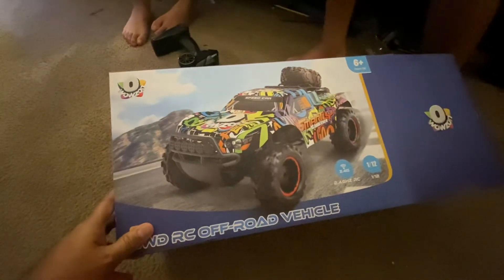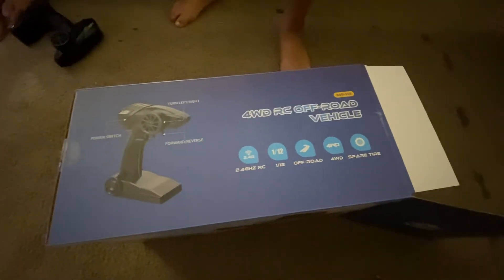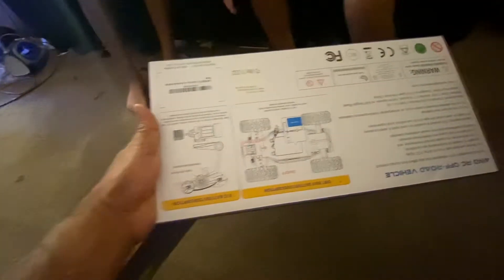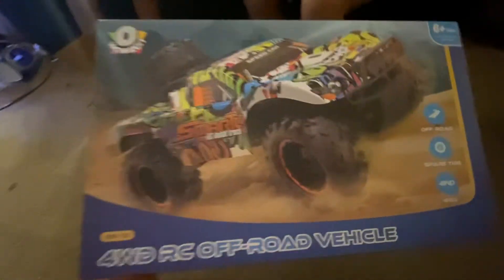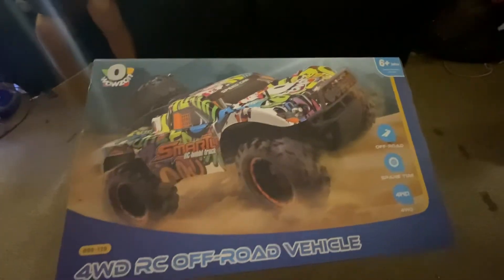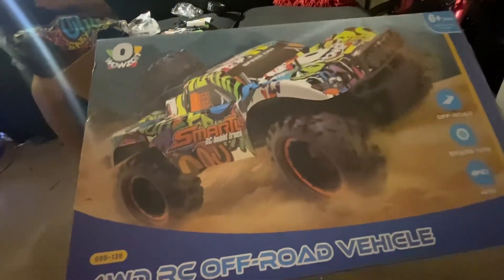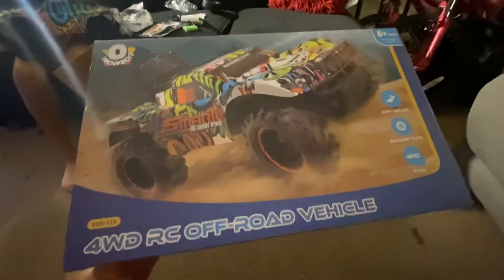We just bought it on Amazon for $42. It came really quick. We're gonna drive it outside in the next video. Samuel has another RC car too, and we're gonna show you guys in the next video which one goes faster.